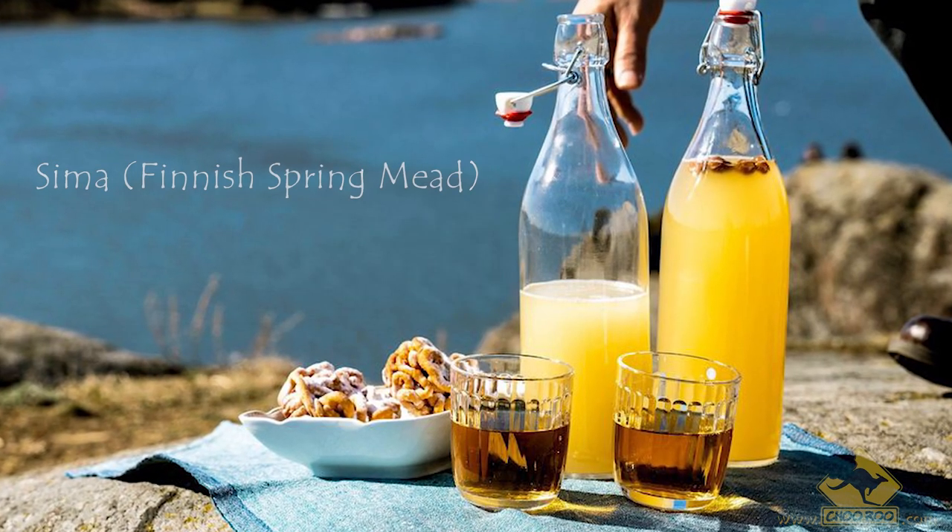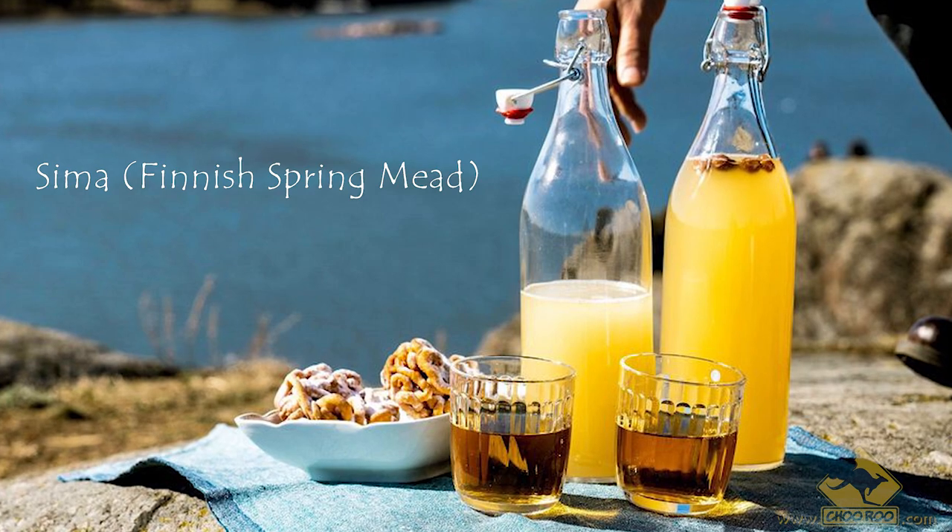Lemon mead. It's a melamel. It's similar to sima, the Finnish fermented thing, but this is about ten times stronger than that — sucked in Finland — but their stuff probably tastes a lot better. Their stuff is typically sparkling. This is not carbonated, but it did come out okay.